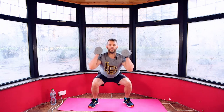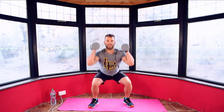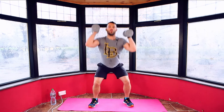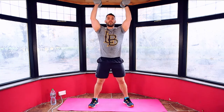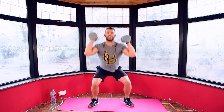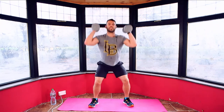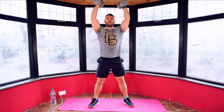Squat and press. Coming into the last 15. Counting down: 14, 13, 12, 11, 10, 9, 8, 7, 6, 5, 4, 3, 2, 1. And relax.